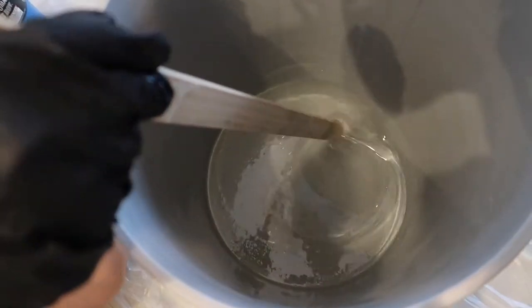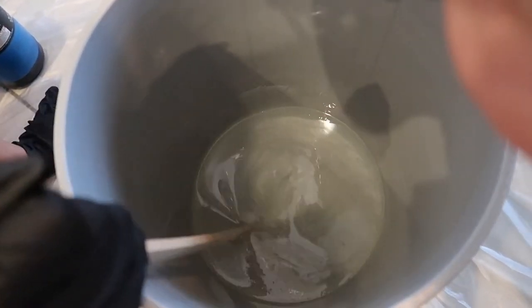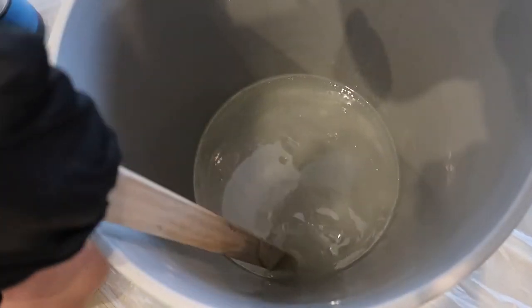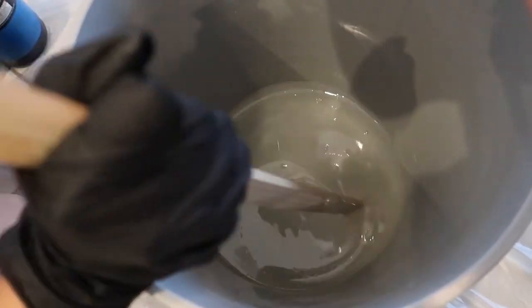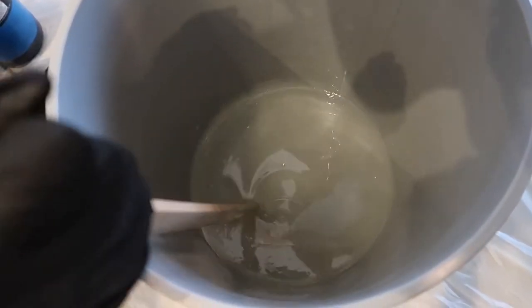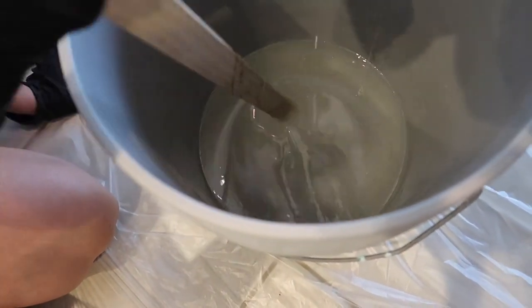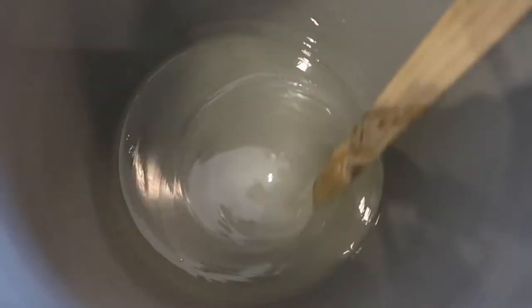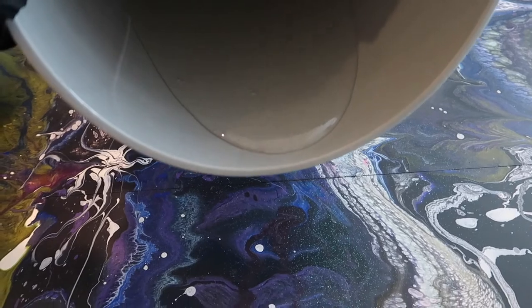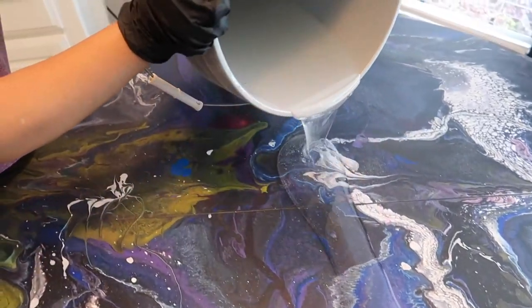You mix the two parts of the epoxy and you stir it really well. First it'll be creamy — you have to stir it and make sure you scrape the edges and the bottom as you are stirring so that it mixes really well. You're looking for it to be clear, and you can see the difference right there — that's because Scott is stirring it with his good hand. As you can see here, it's been mixed and it's nice and clear. All we did was pour it on.